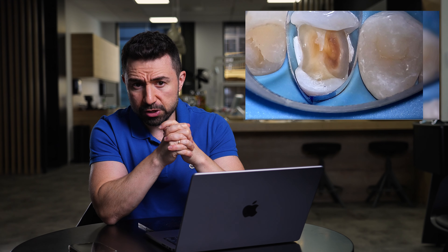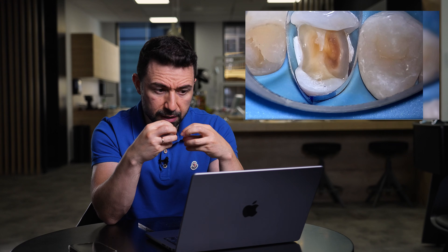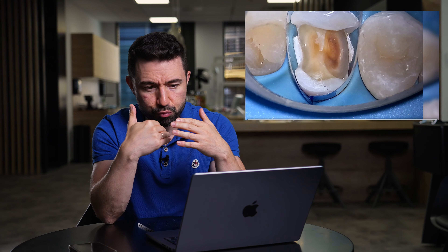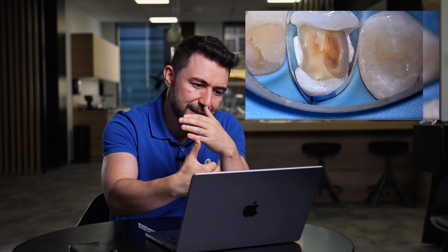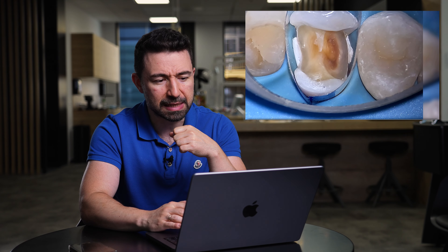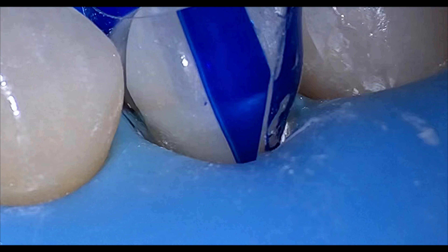But with plastic matrices, once your plastic matrix gets deformation, you can take any kind of rounded instrument and push the matrix from inside out and you will get the correct profile. As you can see in the video, the profile of the matrix is still smooth and very progressive, without overhang.